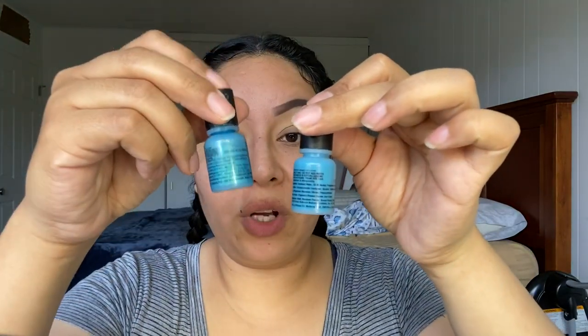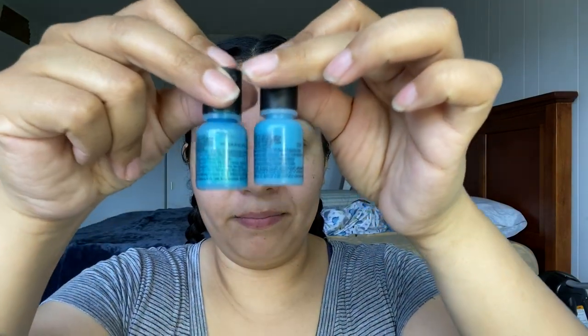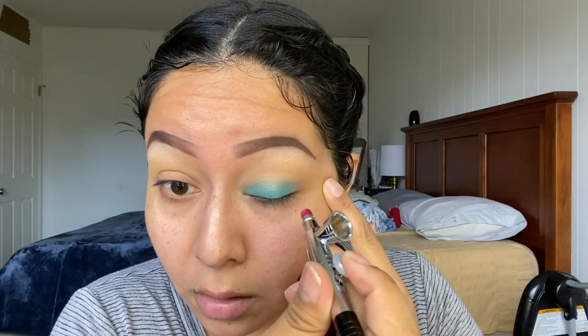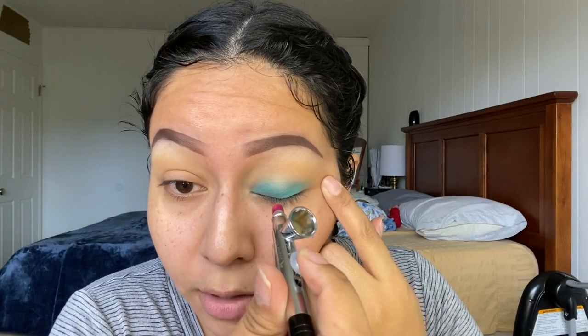For my next shade I'm gonna be using three drops of Turquoise and one drop of Atlantic, right on my lid and a little bit above.